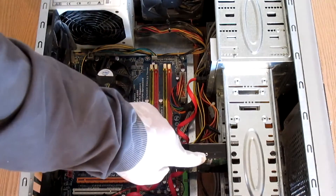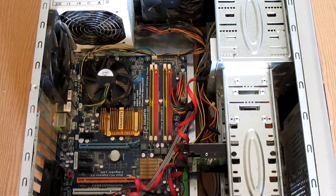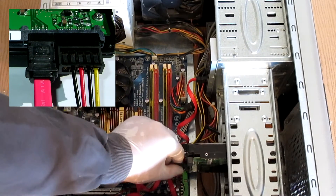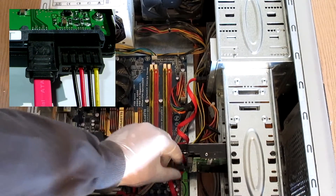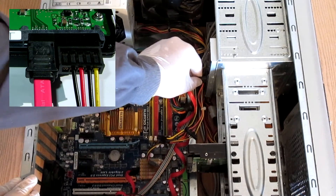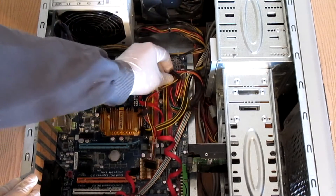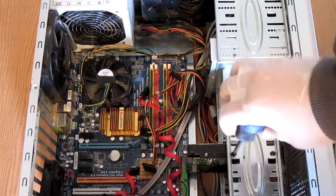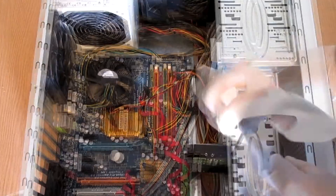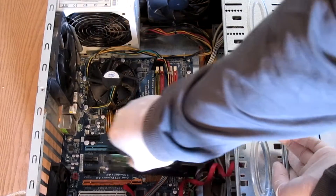Next we are going to remove the hard drive and the optical drive. Both of these devices have two cables connected to them: the SATA power connector and the SATA data connector. In most cases the power connector doesn't have any clips, but the data connector may have a small clip so be careful. After disconnecting the cables, proceed to removing the screws which hold the devices in place, and finally simply slide out the optical drive forward and the hard drive backwards.